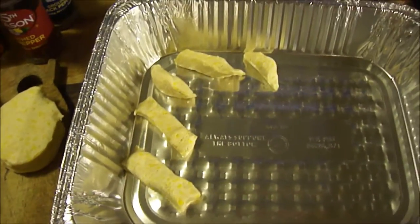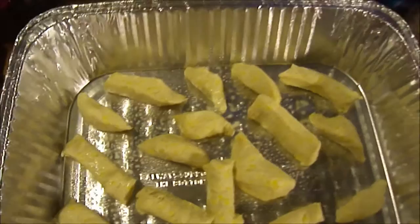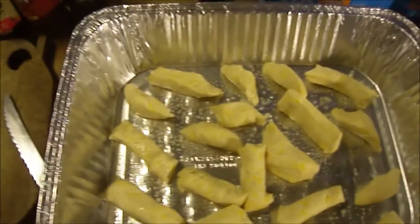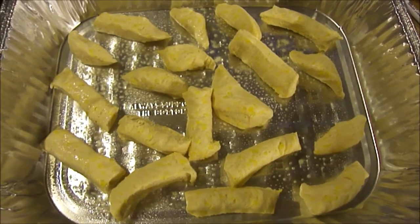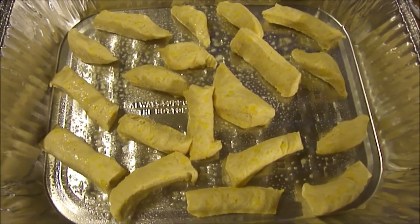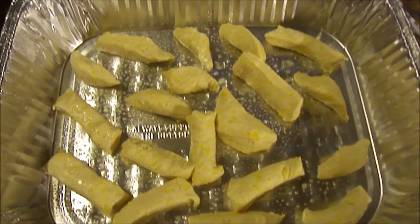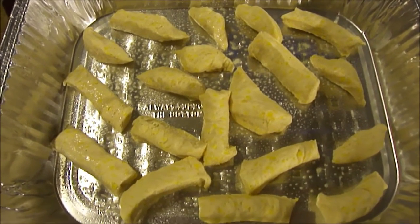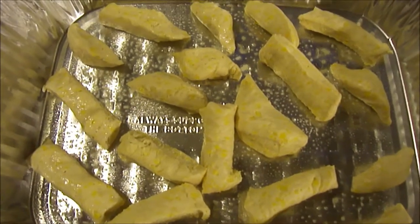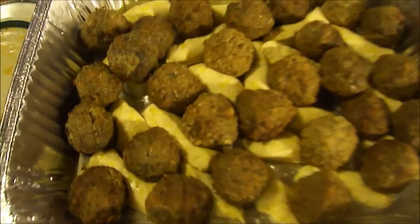Then you'll be ready for the meatballs. I ended up spraying the bottom of the pan anyway just to make sure nothing sticks. I ended up using three of the biscuits and put the other three in a storage bag back in the refrigerator. Now I'm going to put the meatballs in, but I'm going to heat them up first since they're frozen — so they won't still be frozen when everything cooks.